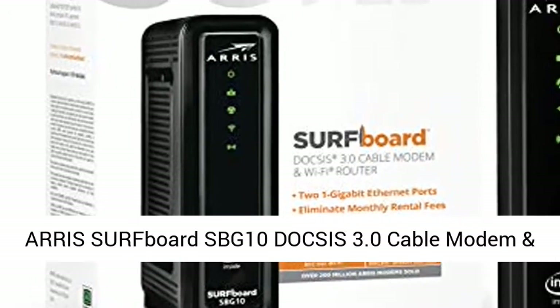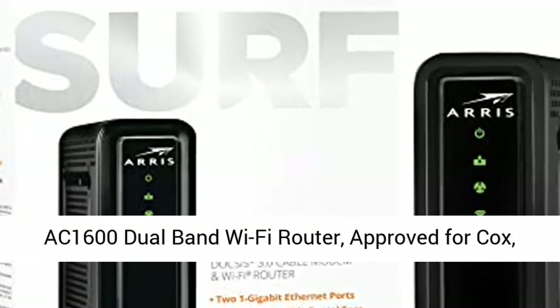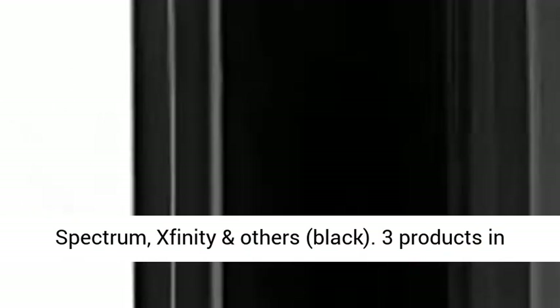Arris Surfboard SBG10 DOCSIS 3.0 Cable Modem and AC1600 Dual Band Wi-Fi Router, approved for Cox, Spectrum, Xfinity, and others. Black.